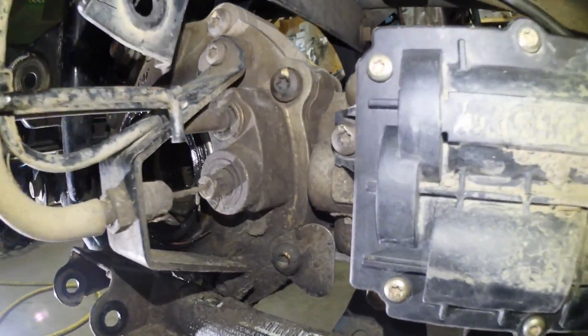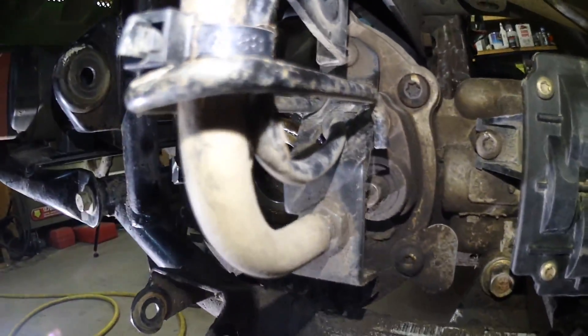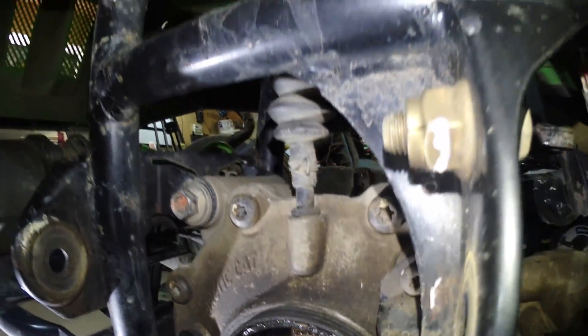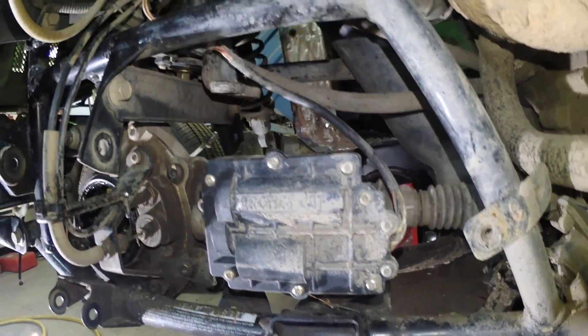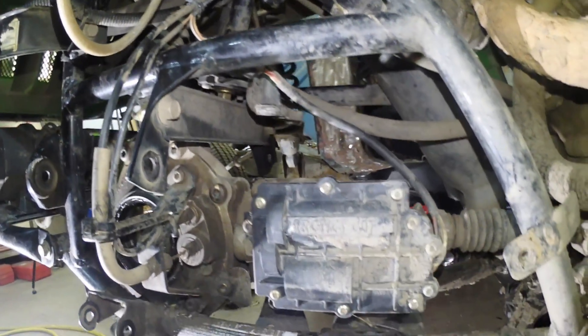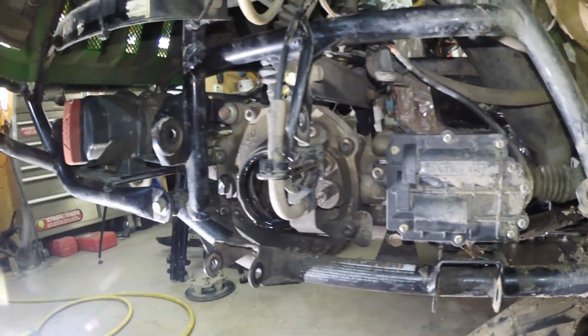Hey everybody, welcome to another Arctic Cat 650 video. If you watched the last video where we removed all the control arms and the axles, today we're gonna pull that front differential out and get ready to rebuild it. So this is what we're looking at right here. You need to remove that bolt — that bolt removed the locker — and that is your so-called breather. I think the 4x4 actuator can stay; we're just gonna disconnect the electrical and feed it out.